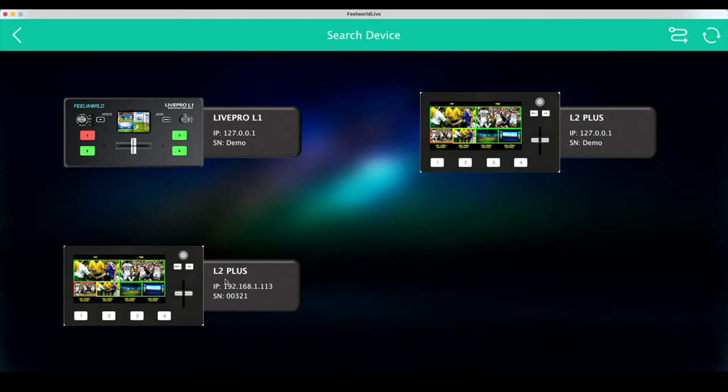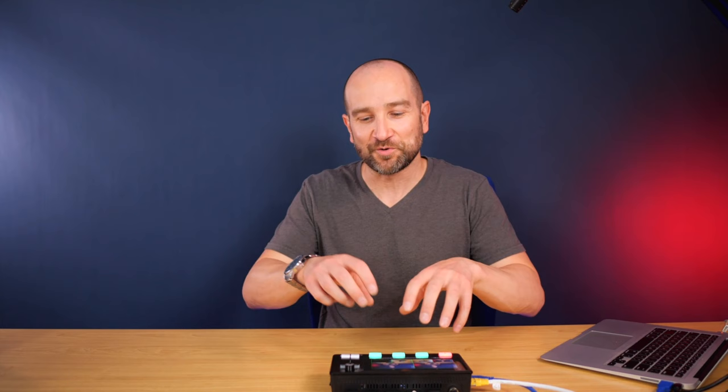A nice advantage to the Ethernet port is that it works in conjunction with the Feelworld Live software. As you can see on screen, it detects the L2 Plus with the correct IP address. Double-clicking on the L2 Plus gives you full control over the unit using the software. The Feelworld Live software makes it far easier to adjust parameters than using the unit itself, and you can do it a whole lot faster than going through the menus on the unit.